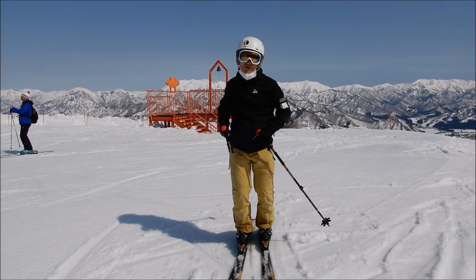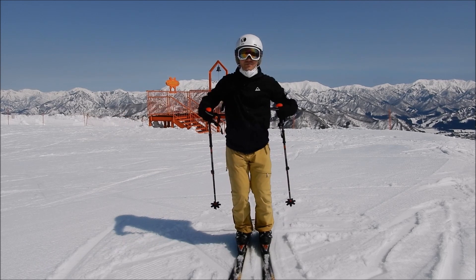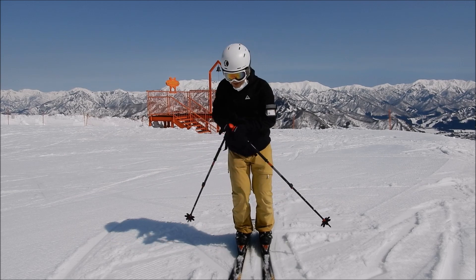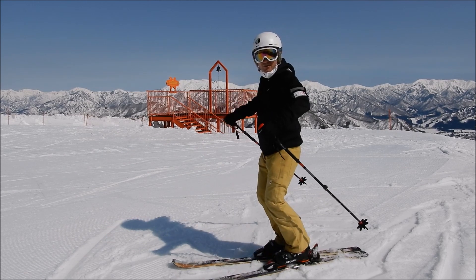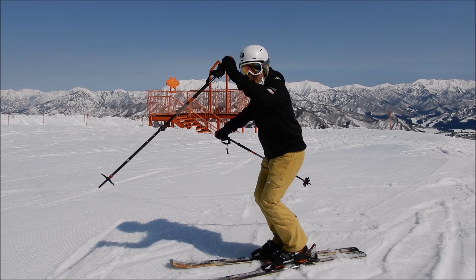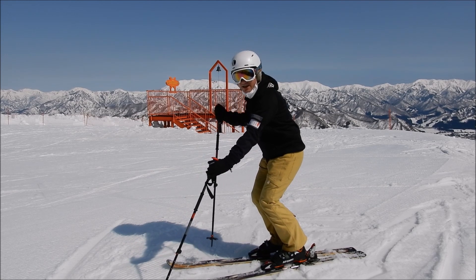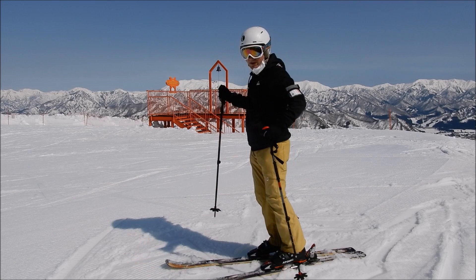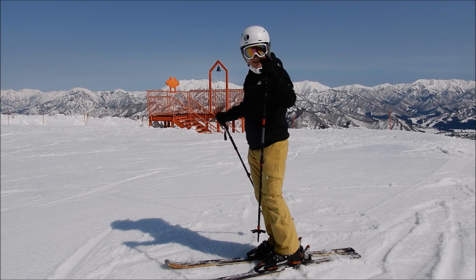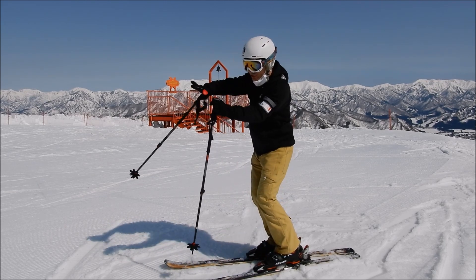Once you initiate the turn, you just keep going through it. Putting your weight forward at the beginning of the turn also helps you steer. Before initiating the turn, bend your legs, put your pole down next to the tip of your ski, and do the extension. By the time you finalize the extension, your pole will be next to you. At the same time, release the weight from the interior leg to turn.